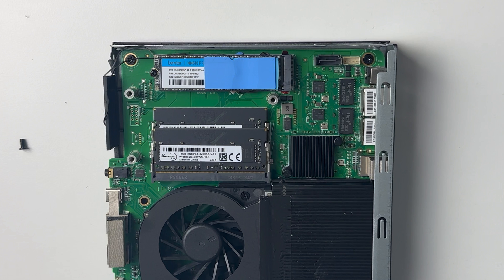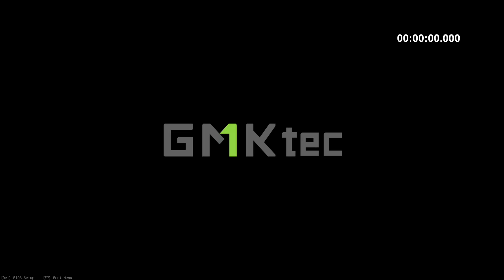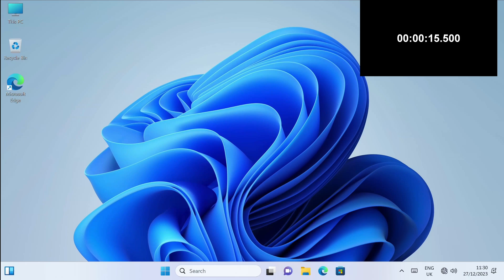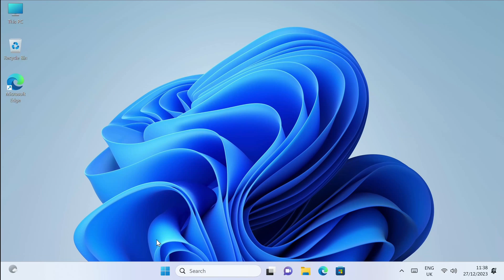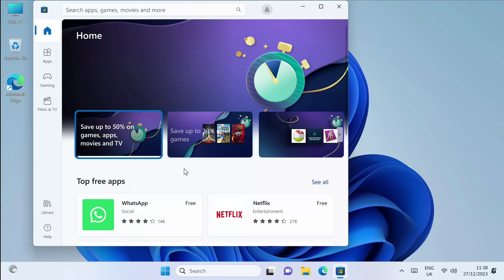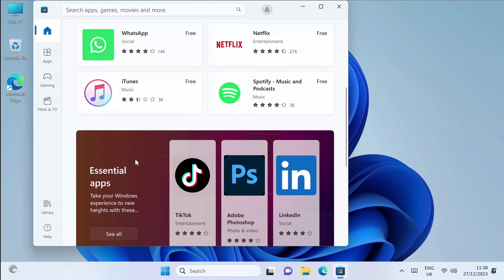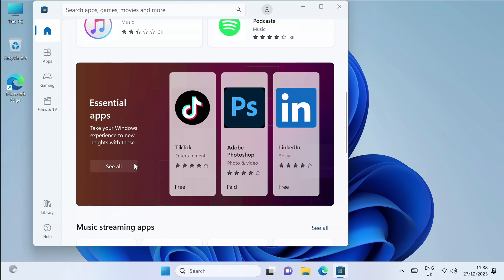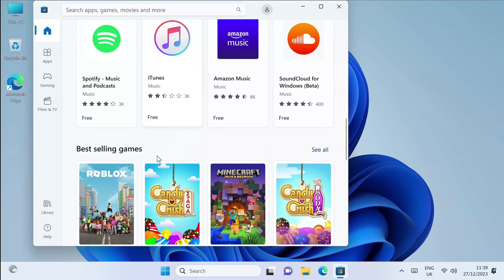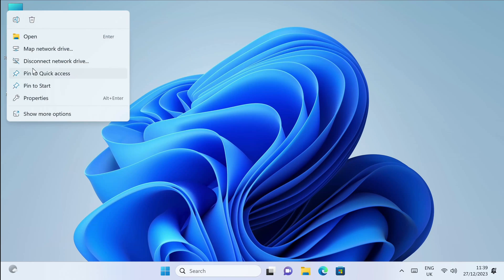So those are basically your upgrade options. First of all, I ran a boot speed test, and you can see on screen exactly how long it took to boot up this mini PC from a cold start. This is Windows 11 Professional, offering you a full PC experience in a mini compact size. The system is powerful enough to run all your regular Windows applications and games, and comes with all the usual Windows apps including the Windows App Store. Let's very quickly check out the system properties.